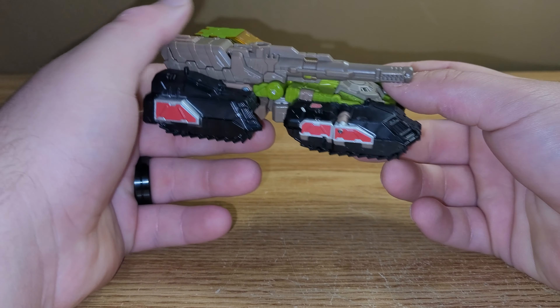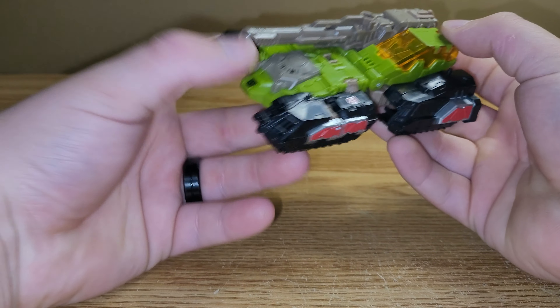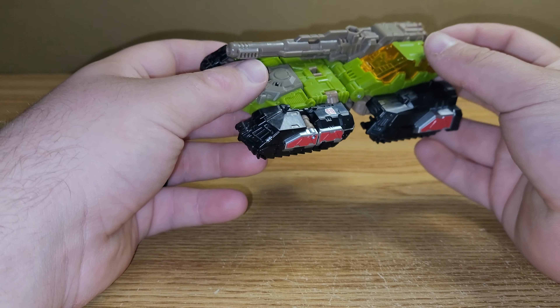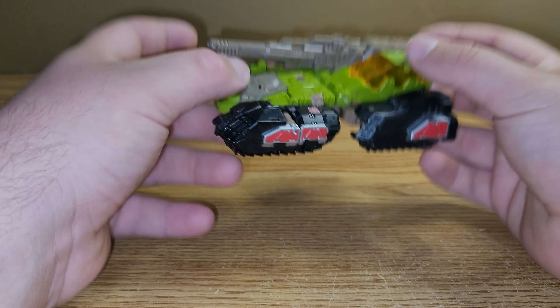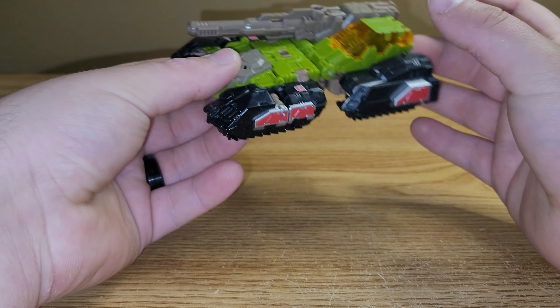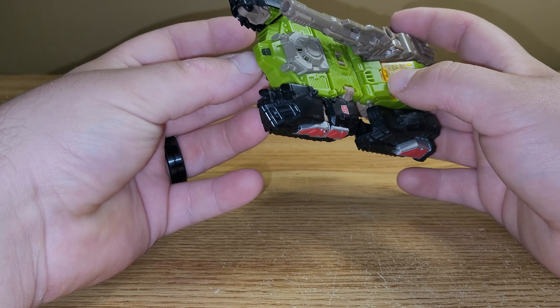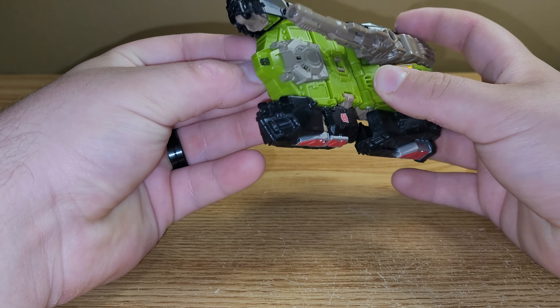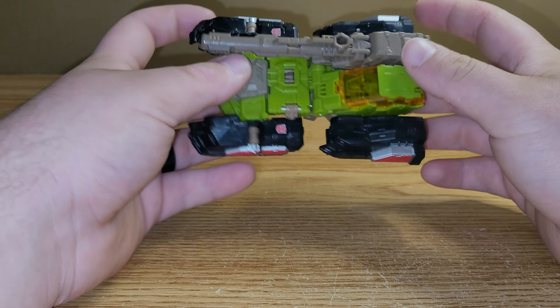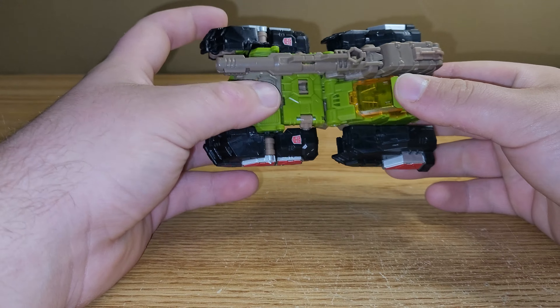Here's Hardhead in his tank mode, and off the bat it looks really good. I don't own the original Titans Returns version, but from seeing pictures of it, this one looks a heck of a lot better, just because you get a lot more paint apps on this one than you did the other one. I do like how they added more paint apps on all of them versus how they originally came out.